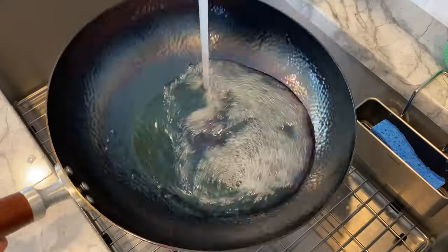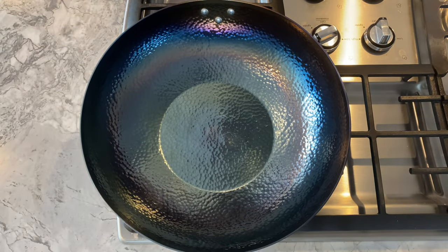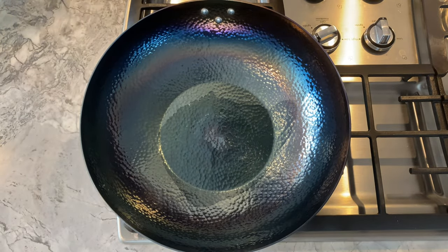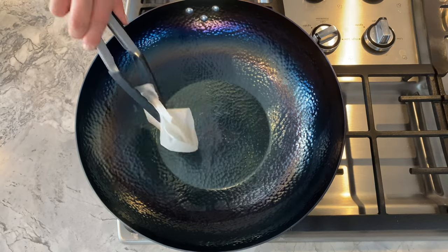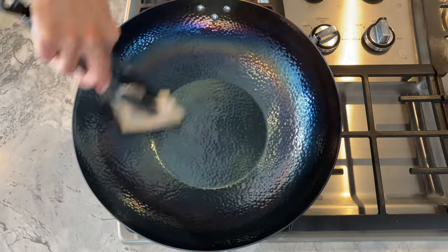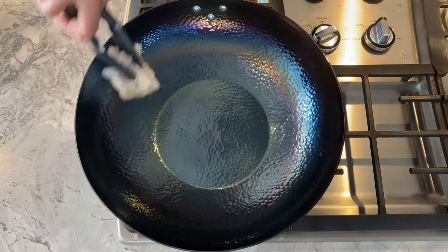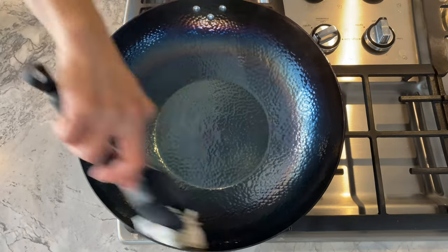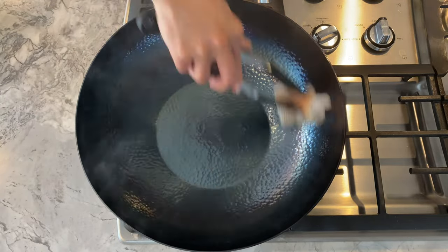Next, give the hot wok a quick rinse with cool water to bring the temperature down. Then place the wok back on a burner over medium heat, and when it is completely dry, drizzle a bit of high-heat oil — like avocado, peanut, canola, or vegetable oil — onto the wok. Avoid oils with low smoking points like sesame oil and olive oil. Using tongs and multiple folded paper towels, rub the oil throughout the wok to create an even thin layer. A couple teaspoons to one tablespoon of oil should be sufficient; too much will leave a blotchy, sticky coating. You'll notice some surface residue on the paper towel, but the wok is beginning to form a nice non-stick patina.